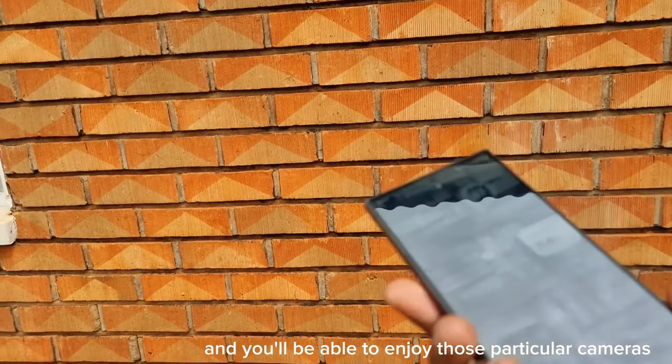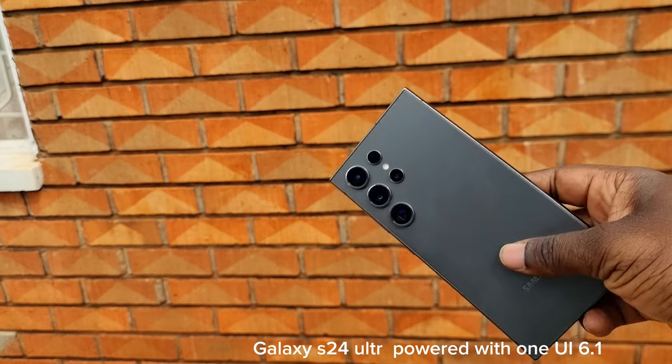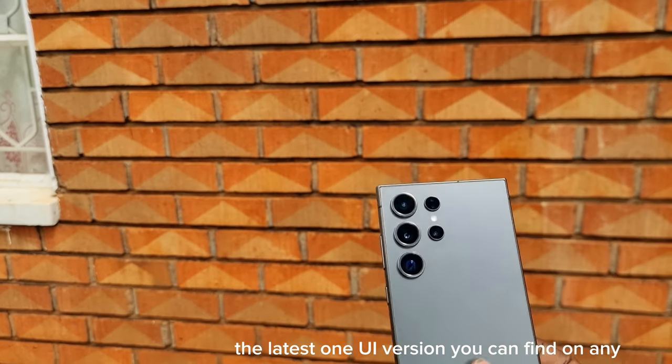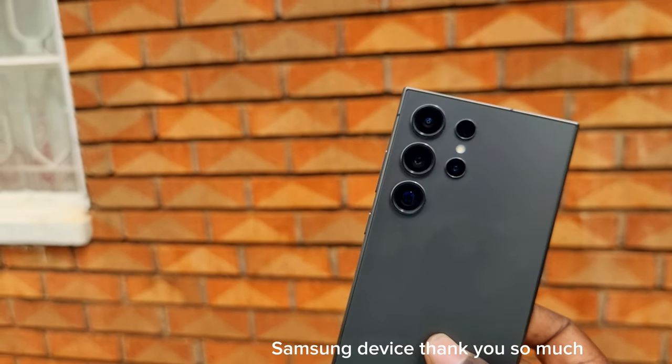You'll be able to enjoy those particular camera shortcuts on your Galaxy S24 Ultra, powered with One UI 6.1 — the latest One UI version you can find on this device. Thank you so much.